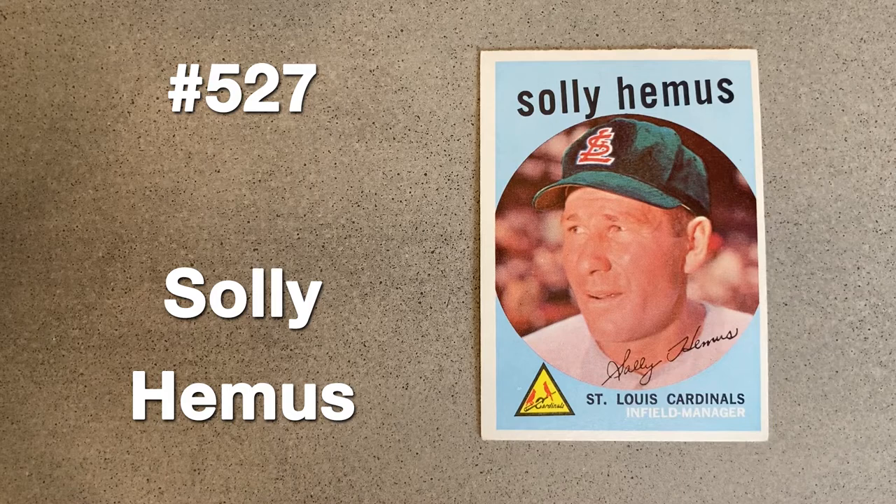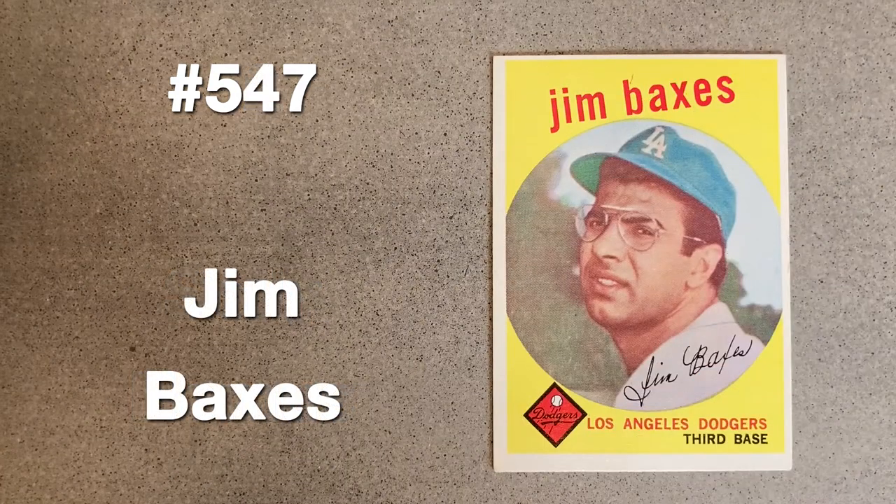Sal Hemus was traded in September of 1958, leaving Philadelphia to return to his original team, the Cardinals. He would be released twice by St. Louis between October '58 and June '59, never to appear as a player again. Topps tried to fool us with a variety of shading and gradient techniques, but I think we're on to them by now.